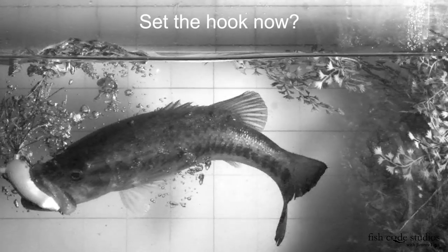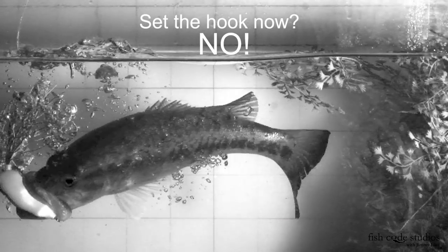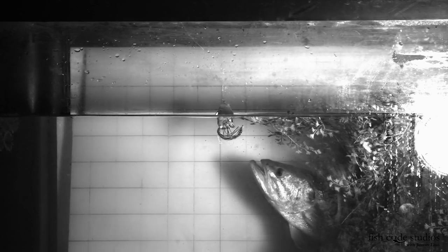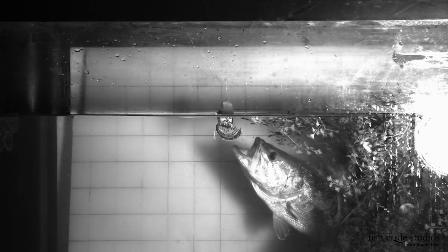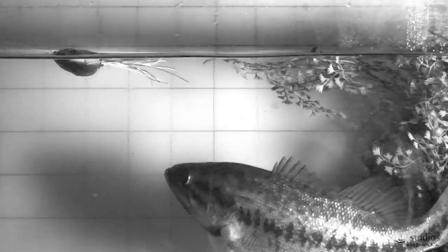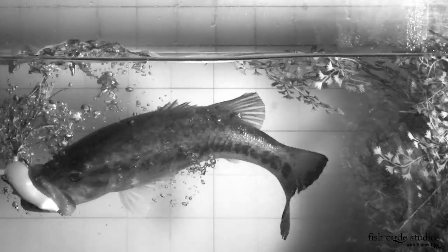Now what do you think would happen if you set the hook now? I know what I would say: I can't believe I missed that fish! Or, they aren't biting it good today because it's so cold out. Now it's impossible to jerk the bait out of the fish's mouth before it closes, so we've busted that myth. What's happening when you miss a fish on a frog is that it doesn't have the frog in the mouth cavity yet, probably because of the angle of the strike or the size of the fish.